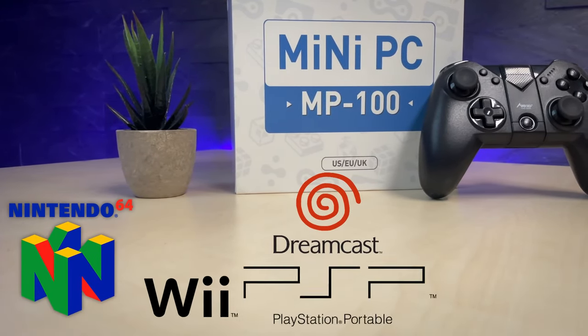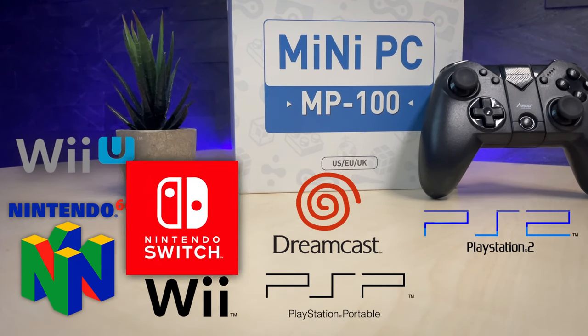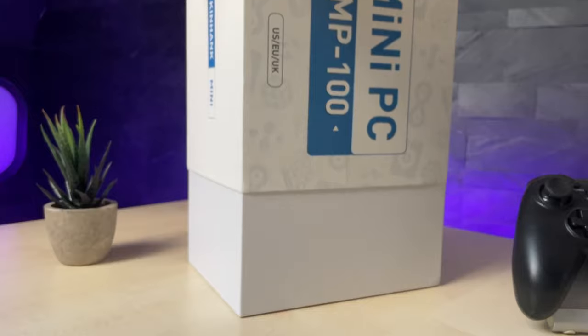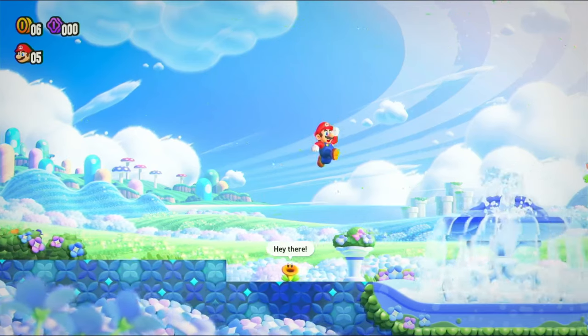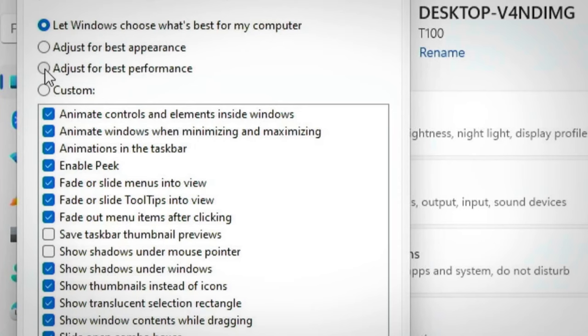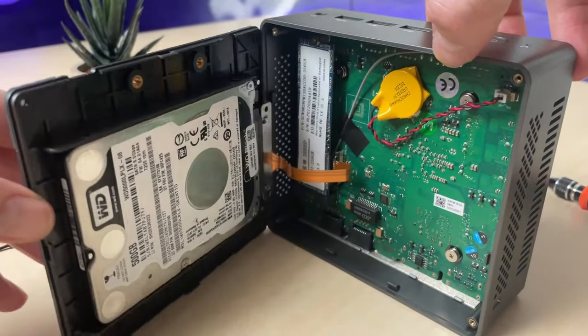It claims to emulate systems like N64, Sega, Dreamcast, Wii, PlayStation Portable, PlayStation 2, Wii U, Switch, and even PlayStation 3. We're gonna check all these systems out with some gameplay. After a quick unboxing we'll do some benchmarking, jump right into the gameplay, show you some performance optimizations and tweaks, and open the device for a closer look at the internals.